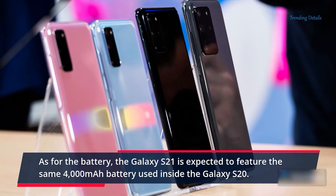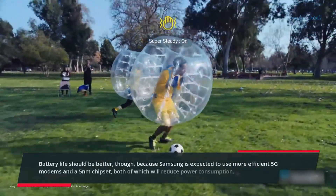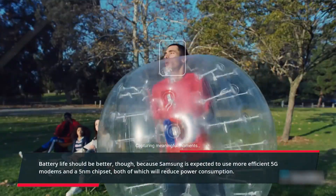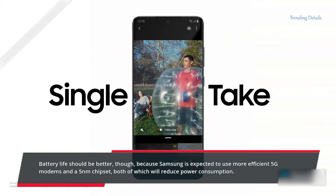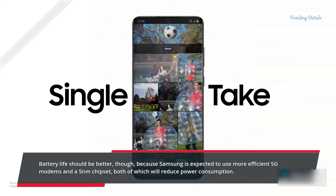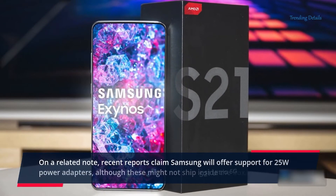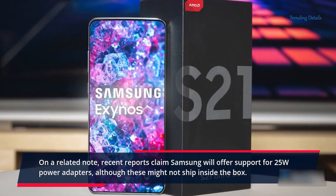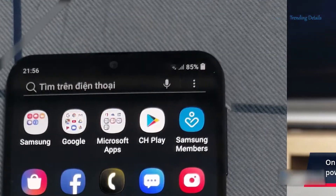As for the battery, the Galaxy S21 is expected to feature the same 4000mAh battery used inside the Galaxy S20. Battery life should be better, though, because Samsung is expected to use more efficient 5G modems and a 5nm chipset, both of which will reduce power consumption. Recent reports also claim Samsung will offer support for 25W power adapters, although these might not ship inside the box.